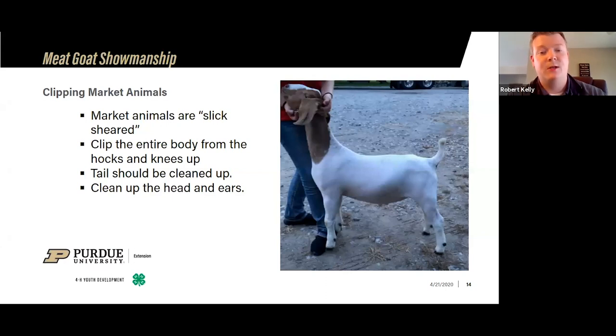With market animals, you want to clip their entire body. We left the hair from the knees down on the front, and from the hocks down on the back on the market weather. So you're going to completely shave the body, do a lot of touch up on the head, making sure all the hair that needs to come off is gone — including the ears and the tail switch, just cleaning that up. Some people will make a poof ball at the end, but it doesn't need to look like a paint brush — clip that back hair and make it uniform. There are different clippers out there: Lister makes a product, and Oster clippers work well; the bigger sets are what I use for these animals.